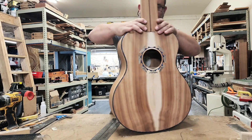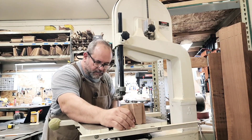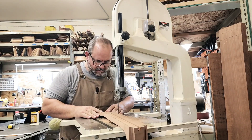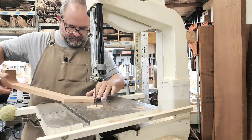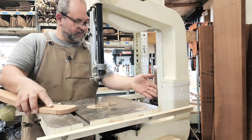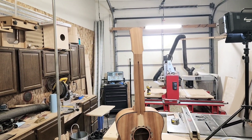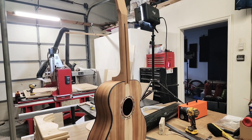With the dovetail neck joint now cut, I'll go ahead and rough cut the shape of the neck. I still have a little bit of fine tuning to do in order to make the neck joint fit perfectly. But remember that end graft we were talking about earlier in the video? Well, here it is.